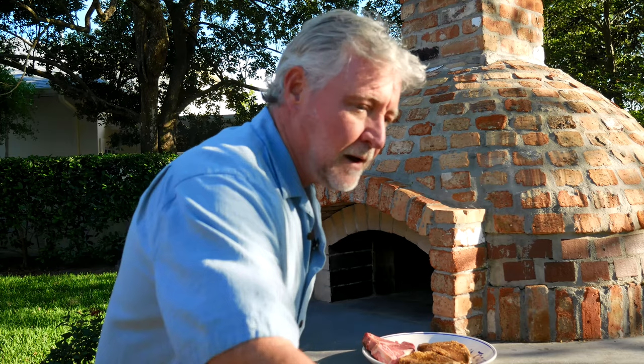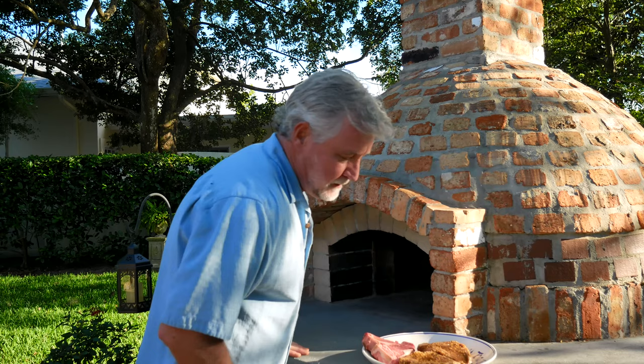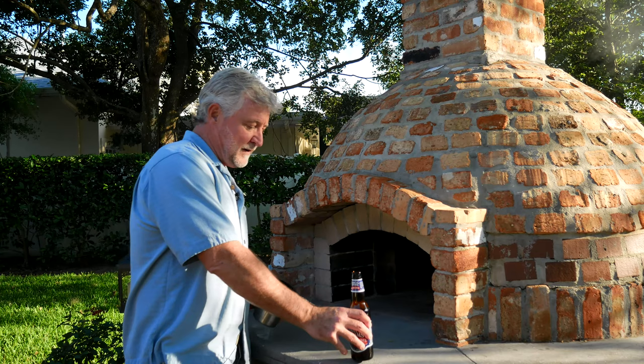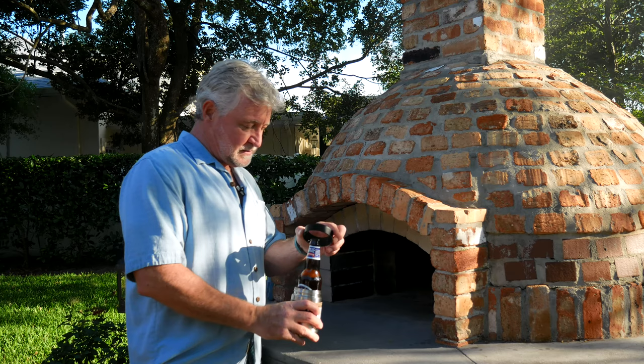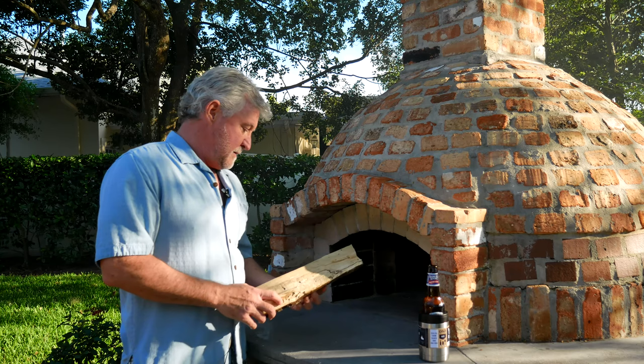It'll take about 45 minutes to an hour for that to get started. So in the meantime, we're going to crack open a beer and enjoy the nice day. We'll go ahead and get some baked potatoes ready. While that fire gets going, I'm going to go ahead and put this in my new Yeti cooler I got for Christmas. It's pretty nice.